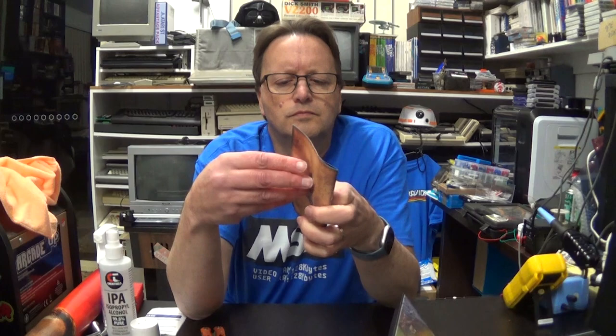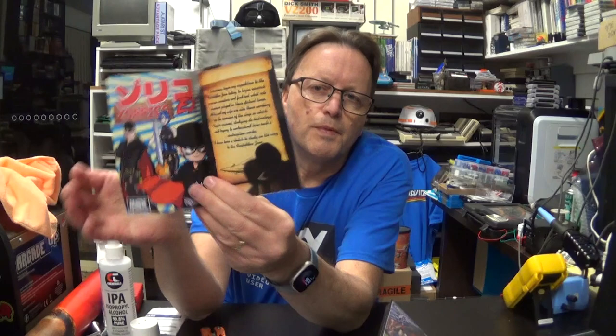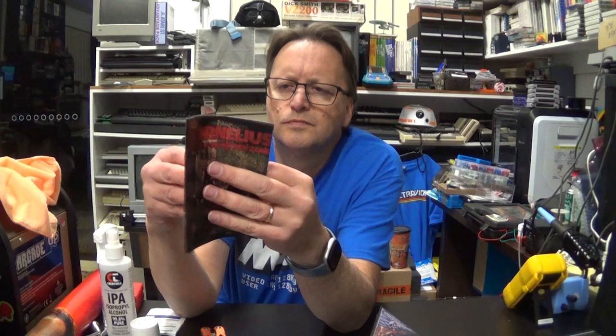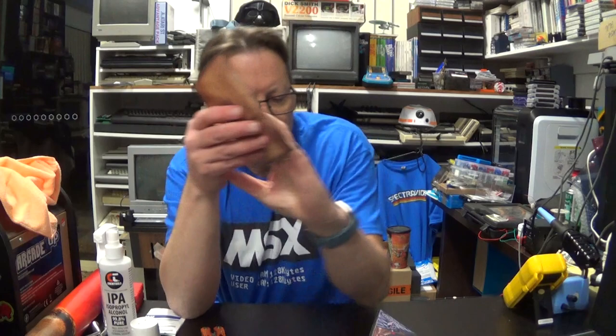We've got another piece of homebrew there as well — I don't know much about that one. This is obviously from the Spanish MSX market; there are lots of people in Spain who love the MSX. Walk, jump and dive apparently. There's a page of acknowledgements of who worked on the game — lots of people worked on it by the looks of it. Then we have the cartridge itself, also put in a plastic pack.